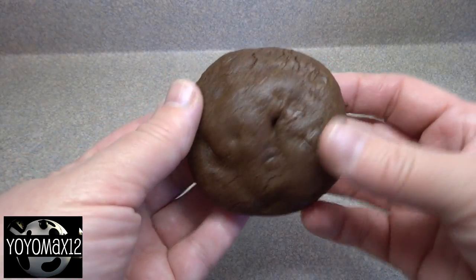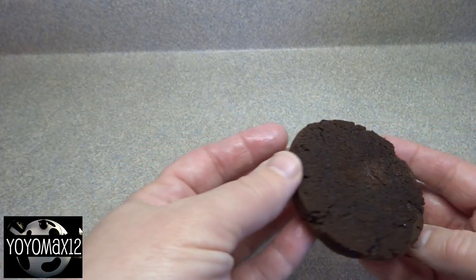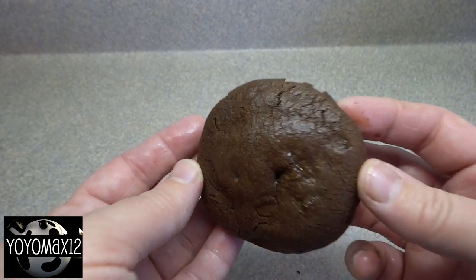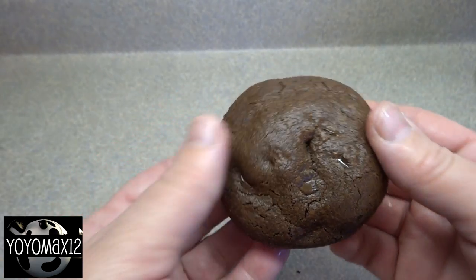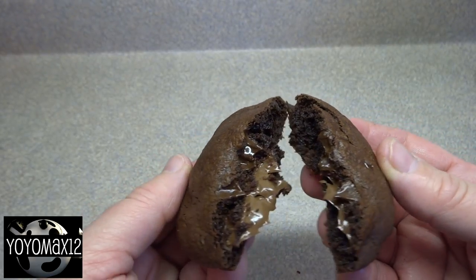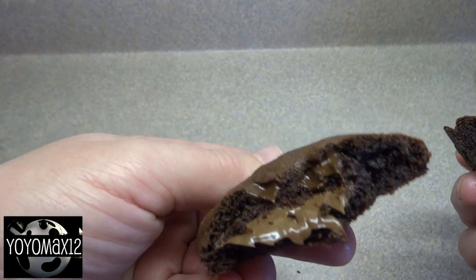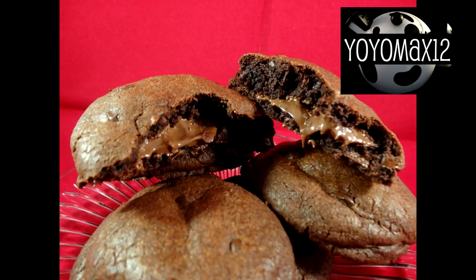Here's one out of the oven. The bottom looks a little dark, but it's actually not burnt — just a little light brown. It's hard to tell with chocolate cookies sometimes. You can see the chocolate chips showing through on the outside. And when you break it open, you have a wonderful little melted Nutella center. None of my cookies leaked — the Nutella stayed in the center and didn't come out.